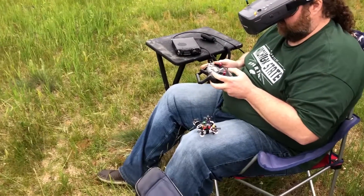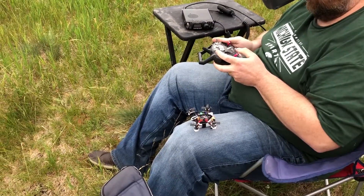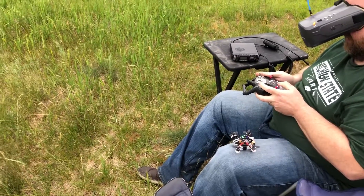Alright folks, this is the GTR 90 Rabbit from Diatone. We're going to try a leg launch today. And here we go, contact.